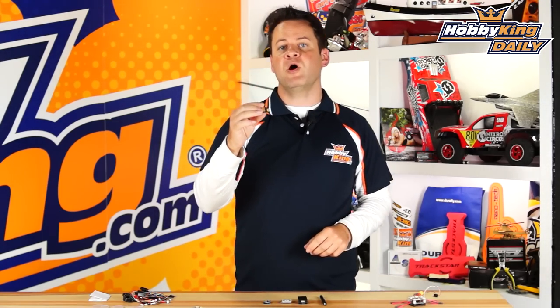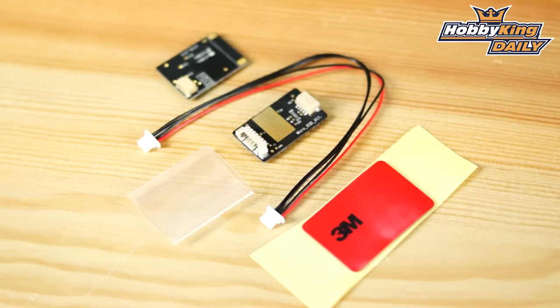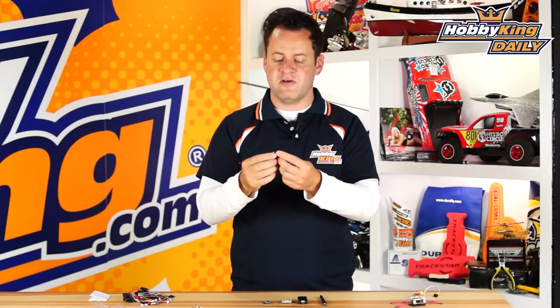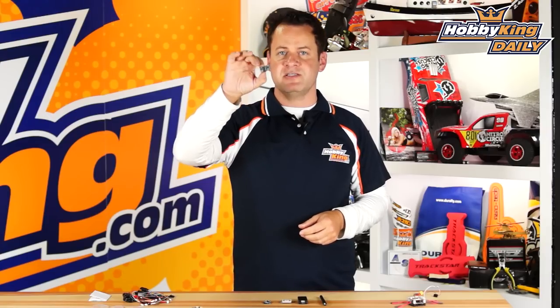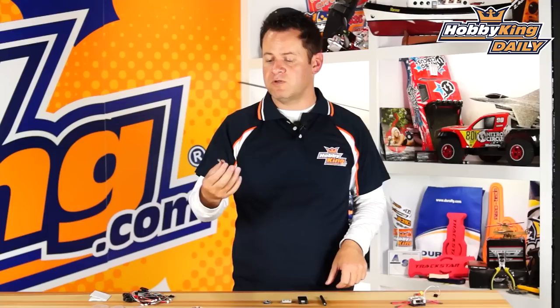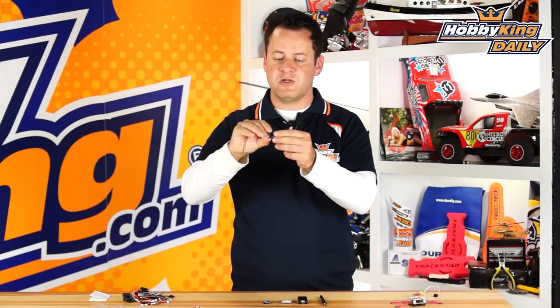First is the micro OSD. A lot of people flying smaller quads don't necessarily need a telemetry radio but do want the OSD, which gives you feedback on position, altitude, and all kinds of useful information. This is now a micro-sized OSD. It runs the same great open source software so you can get in and customize it — use the information you need, delete what you don't, move things around. It's Mavlink compatible, so it works on a number of different flight controllers.